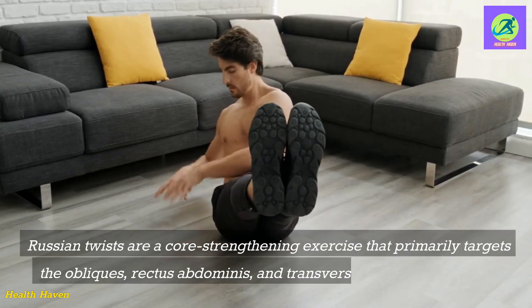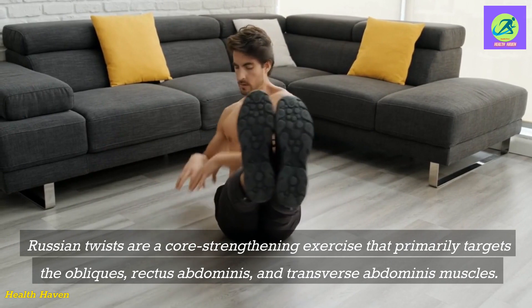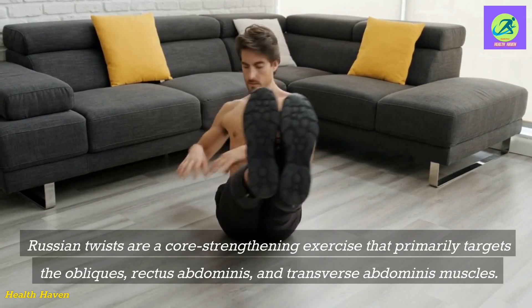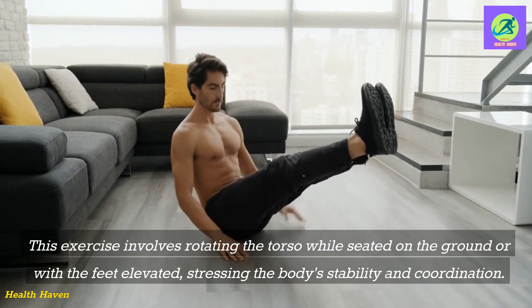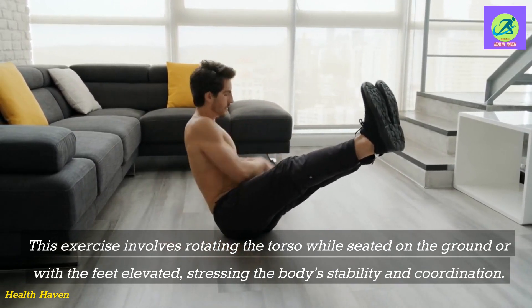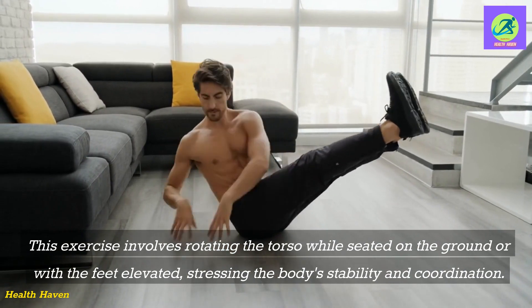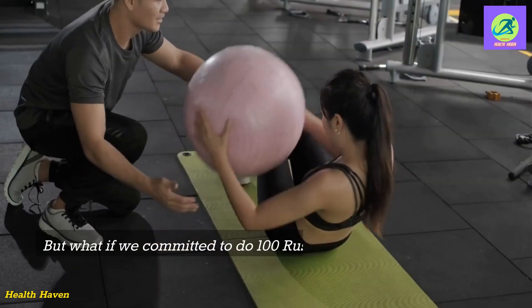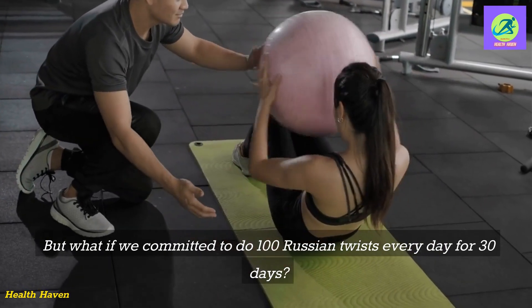Russian twists are a core strengthening exercise that primarily targets the obliques, rectus abdominis, and transverse abdominis muscles. This exercise involves rotating the torso while seated on the ground or with the feet elevated, stressing the body's stability and coordination. But what if we committed to doing 100 Russian twists every day for 30 days?